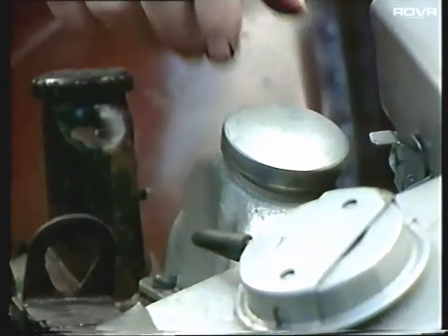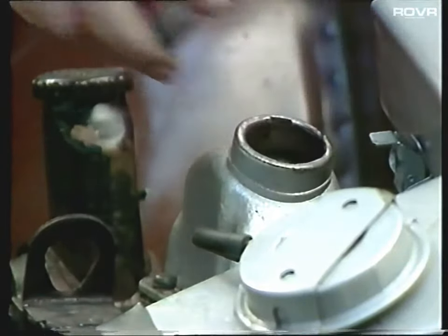An easy way to check this is with the engine idling - just take the oil filler cap off. If the engine revs die, the closed circuit breather system is working correctly. If the engine revs stay as they are, then you've got a problem and you'll have to have a hunt round to try and find where the air leak is.